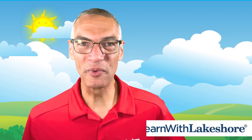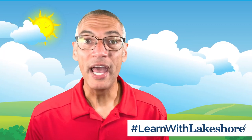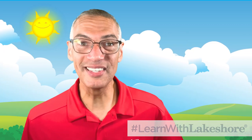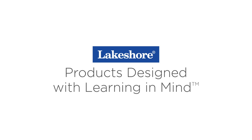We'd love to see the bubble cups you made — post a photo or video on social media with the hashtag #LearnWithLakeshore. I hope you enjoyed this learning at home video. Be sure to like this video and subscribe to the Lakeshore Learning Channel to see more. Until next time, keep on learning, keep watching our learning at home videos, and visit lakeshorelearning.com for thousands of free resources.